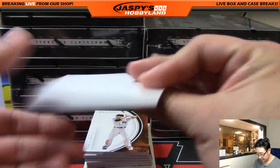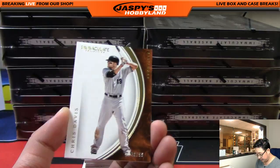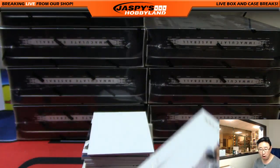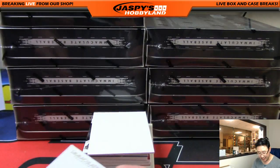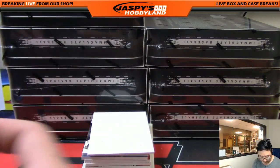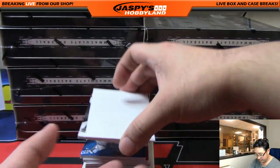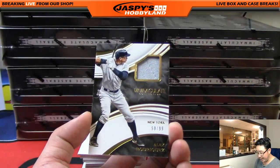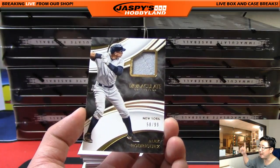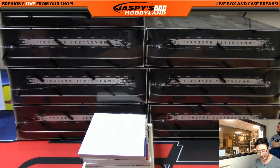We'll use this blank card to hide some of the hits. We're going to start off with Chris Davis, 20 out of 99 for the Orioles — a nice base card. That'll go to William Spencer who has the Orioles. Next one is A-Rod, Yankees edition, 58 out of 99.